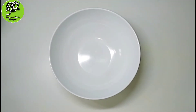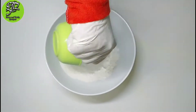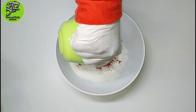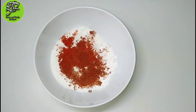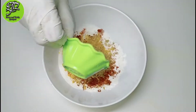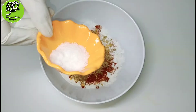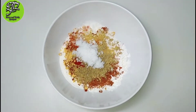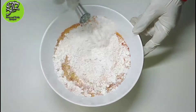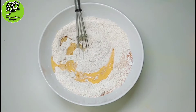Let's see the preparation. We took dry ingredients: rice flour, corn flour, Kashmiri lal mirch, red chili powder, turmeric, cumin powder, coriander powder, two pinches of red food color, and salt.